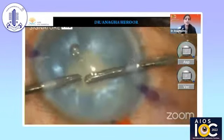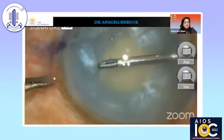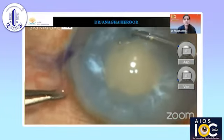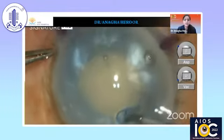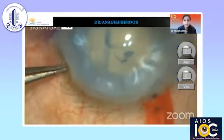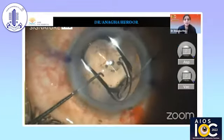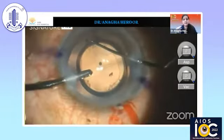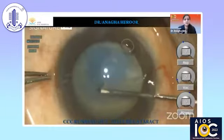Here we are decompressing the capsular bag with bimanual irrigation aspiration — you can tap and also remove the liquefied cortex from behind the lens. A tangential cut is made with micro scissors and micro forceps are used to extend and enlarge the rhexis in the two-stage procedure to the adequately sized one. It has to be done through the side port, not through the main incision, to maintain the depth of the anterior chamber and flatten the anterior capsule. After the nucleus is emulsified and cortex removed, the toric IOL can be implanted with a nice 360-degree rim for better alignment of the haptics.